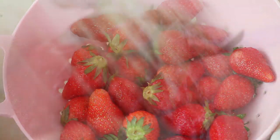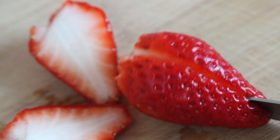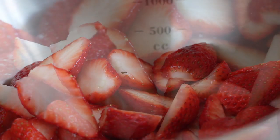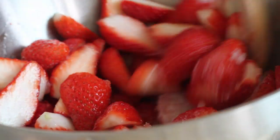First, wash half a pound of strawberries. Hull and slice strawberries. Then transfer strawberries to a mixing bowl and add in 2 tablespoons of granulated sugar, and mix. Set aside.